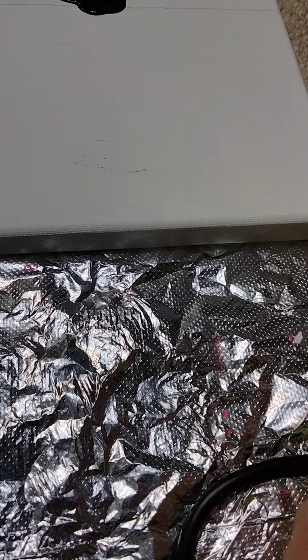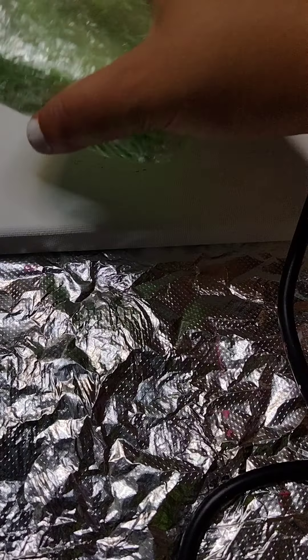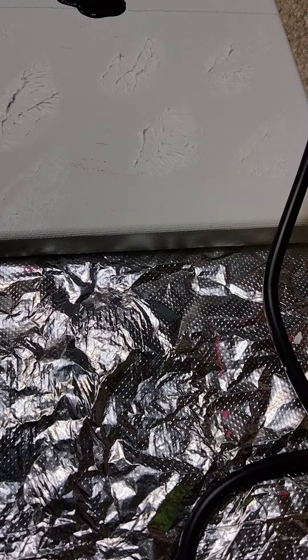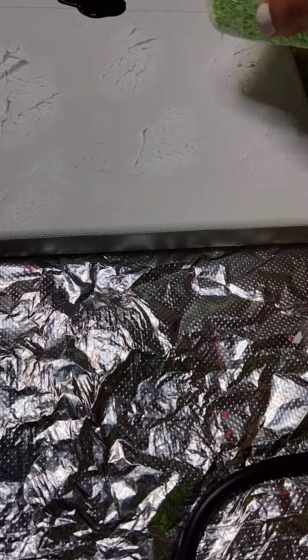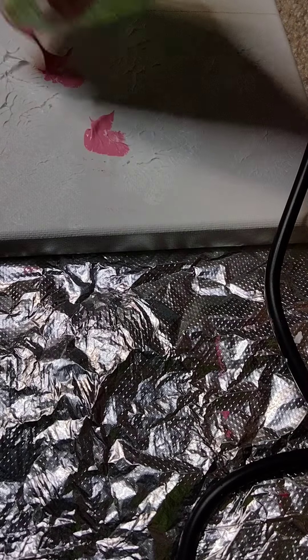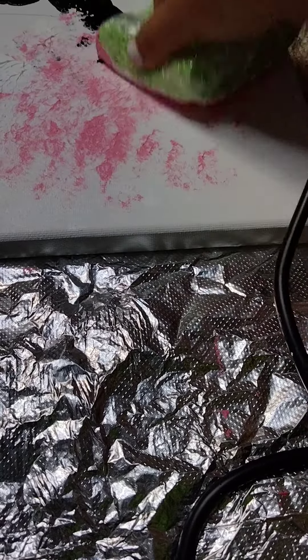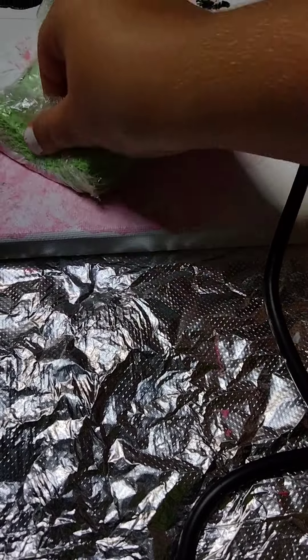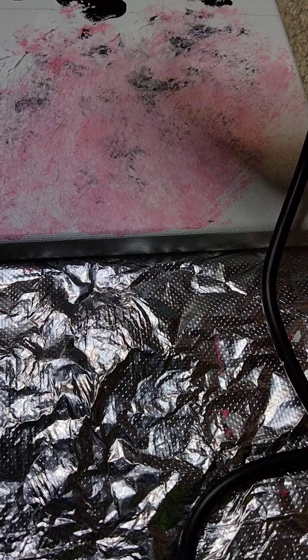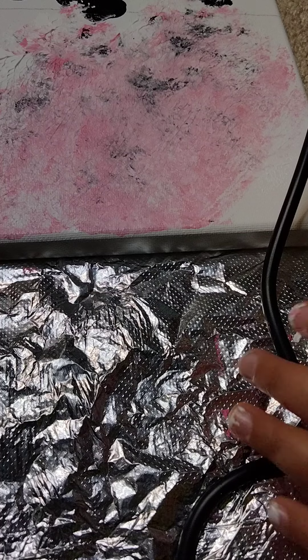So guys, take your sponge and dip it in the paint like that, and then — you can't really see but that's okay. Now take some pink. You're getting black in it — it's fine, gives it some detail.